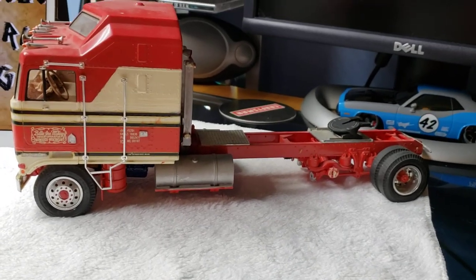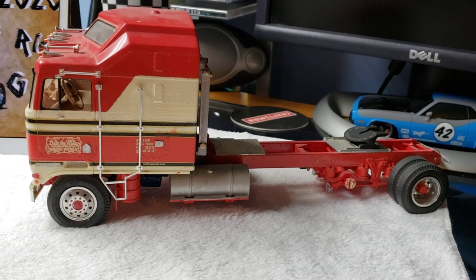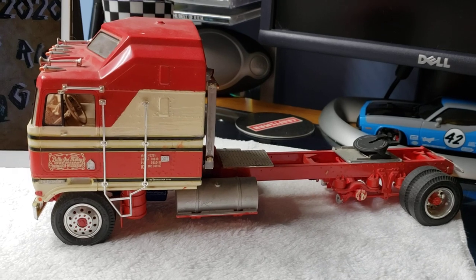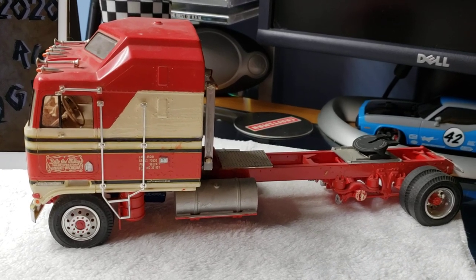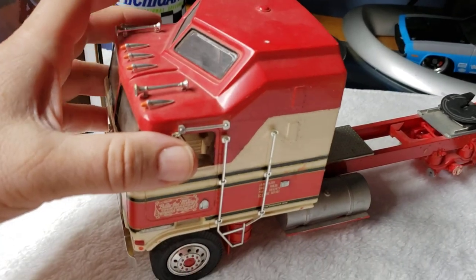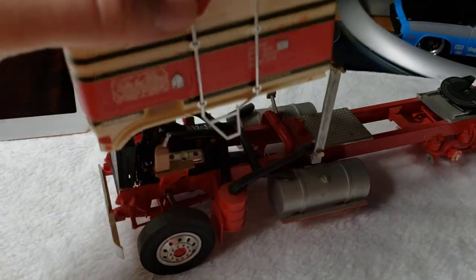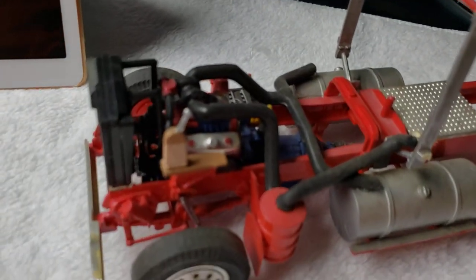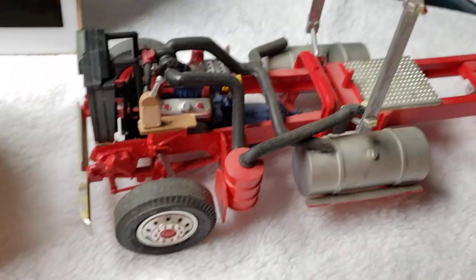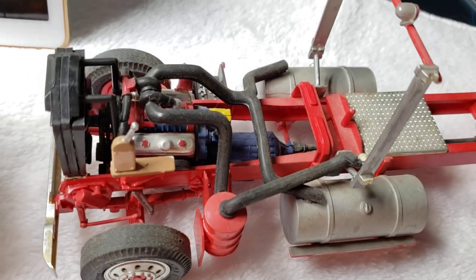I actually built that truck decades ago — that model — and this is what I got left of it. It's an original kit. I don't remember what year it came out but I know I was a lot younger back then. It's got a long frame on it. I got some parts here and there. I need to really maybe do a little restoration on this, put it back together. It's an oldie.